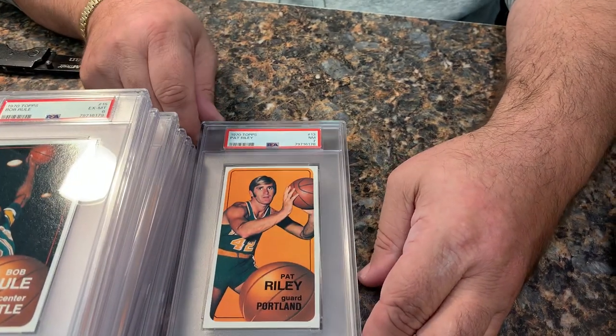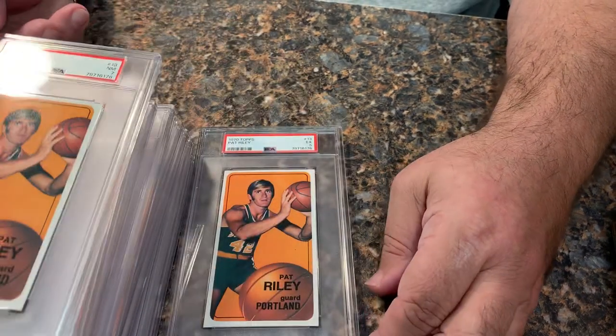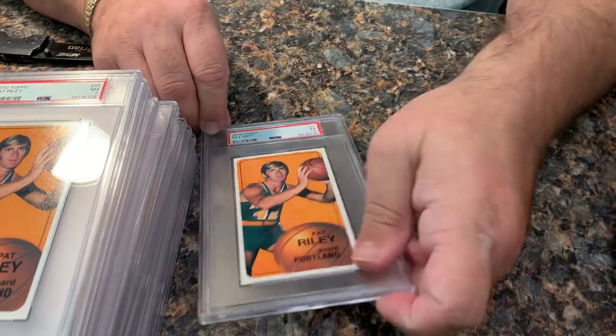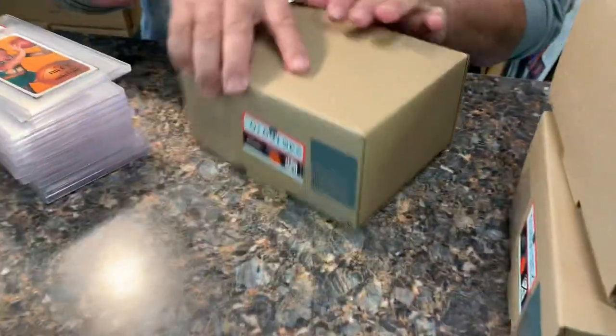Here we go, we got a Pat Riley here in a seven. We got another Pat Riley, this one only fived. So one decent one, not so decent.